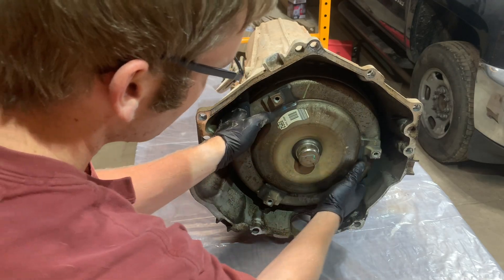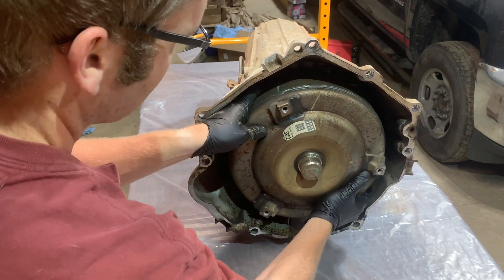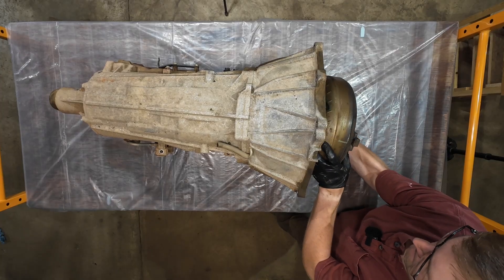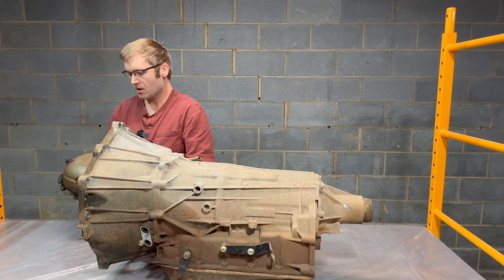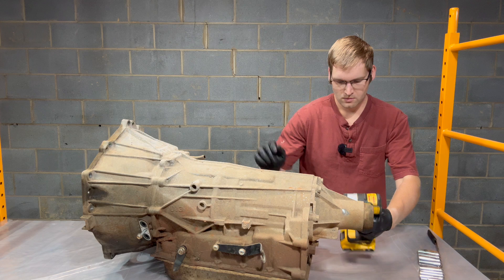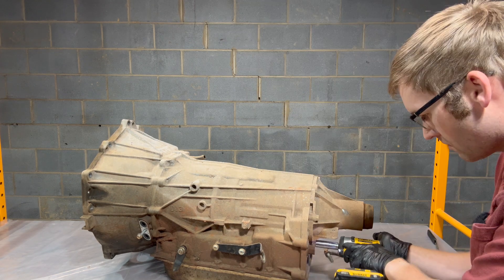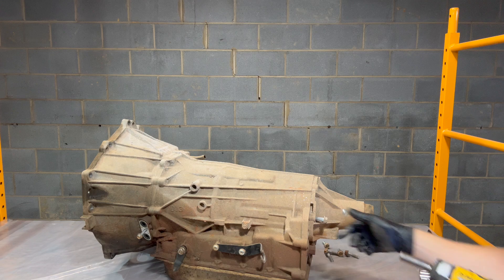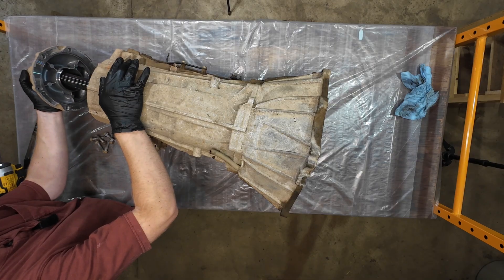Will this converter just slide or am I going to need to pry it out? It's just going to slide. We'll just set this aside — it's going to go back as a core. There's some oil.